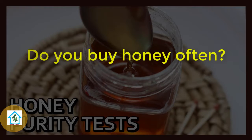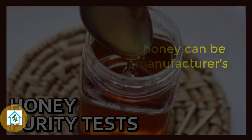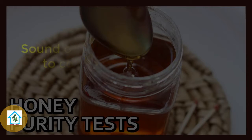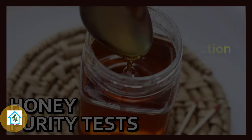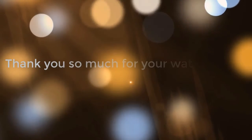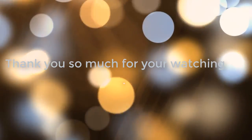So, do you buy honey often? Did you know that honey can be tampered with by manufacturers to better meet their bottom line rather than your health? Start off in the comment section to continue this discussion with us. If you like the video, give it a thumbs up and share it with your friends. Thank you so much for watching. Goodbye and see you in the next video.